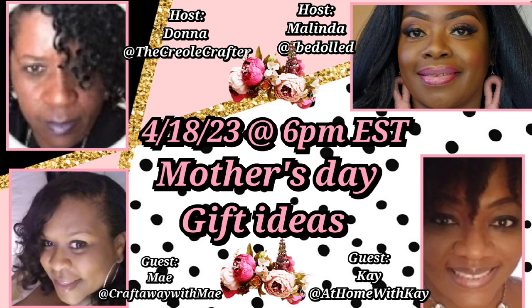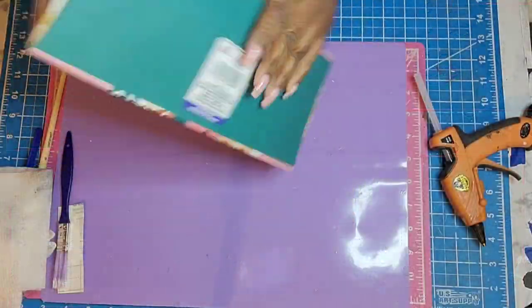Look at that! Oh my gosh. I am so happy to be collabing with the lovely Donna over at the Creole Crafter, the beautiful Melinda at IBDalt, and my sweet, beautiful friend Kay at At Home with Kay. We came together to bring this collaboration to you guys. I hope you guys find some inspiration here. Stop by their channels — I have their information in my description box below, and tell them I sent you their way and that I said hello.